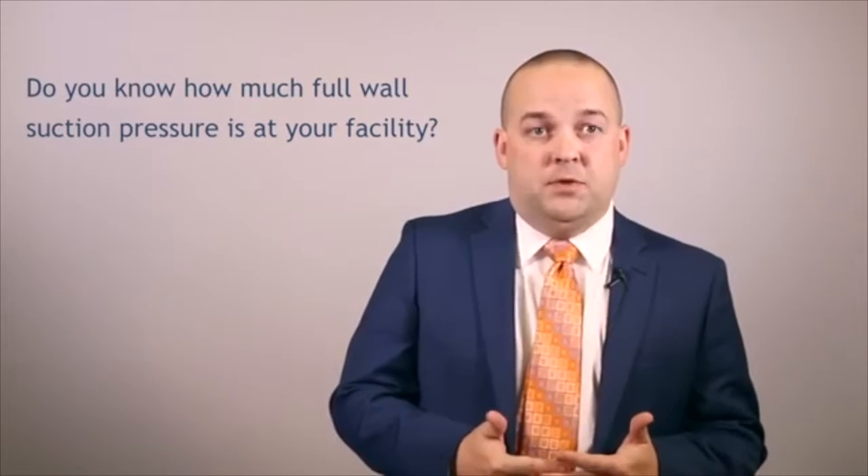A question I would ask you is: do you know how much full wall suction pressure is at your facility? The reason I ask is because I think a lot of caregivers don't really know how powerful the suction can be set at your hospital.